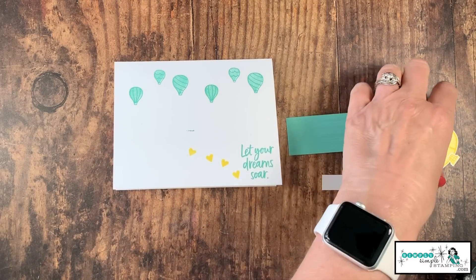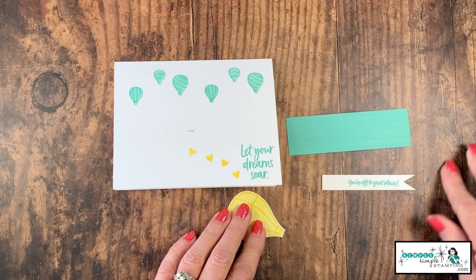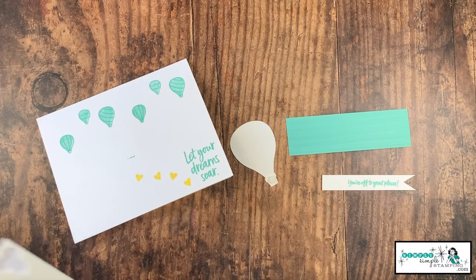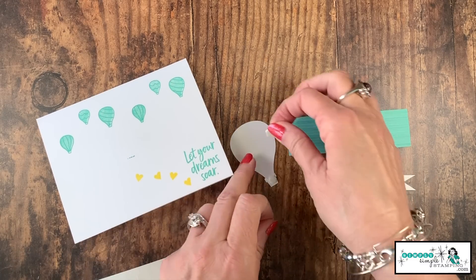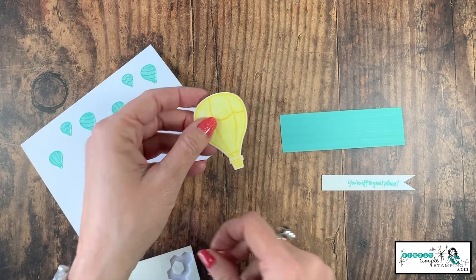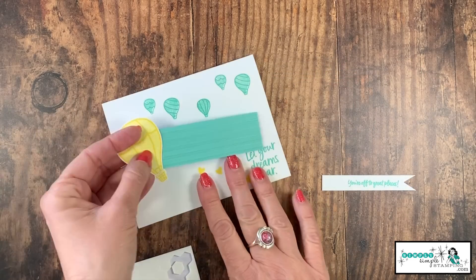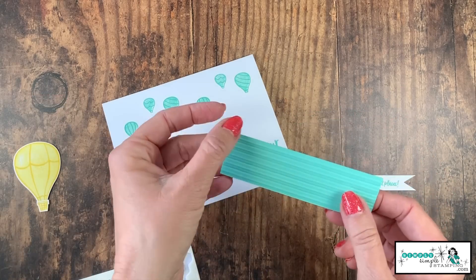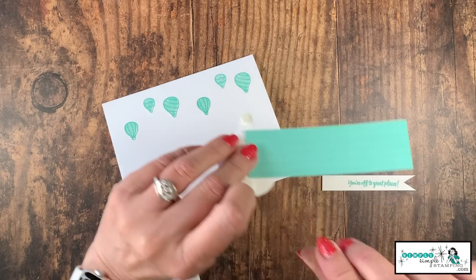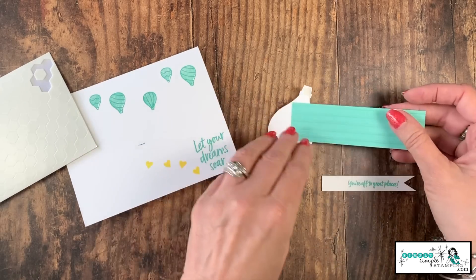All right, let's put our card together. I'm going to add just a tiny bit of adhesive right here on the end of this balloon so that I can add that basket. We'll use a mini dimensional down there because we don't want it to overhang. I'm going to take a few more dimensionals on my balloon. Before I do that, I want to go ahead and attach my balloon to my cardstock — you can see it's going to go right here. If it's a little long, you can always cut it a little bit shorter. I do want to just attach that right here at the back. I'm just going to add that at a little bit of an angle. Now we're going to finish up with those dimensionals.